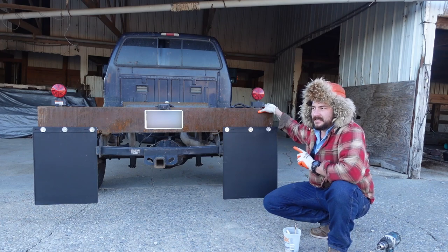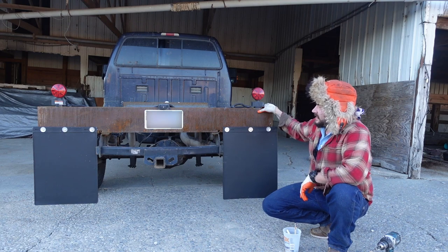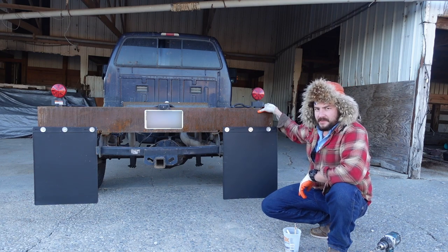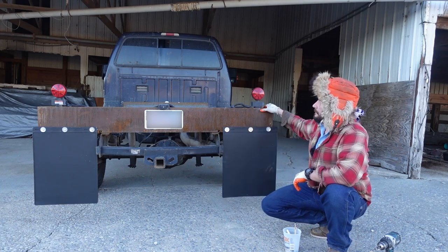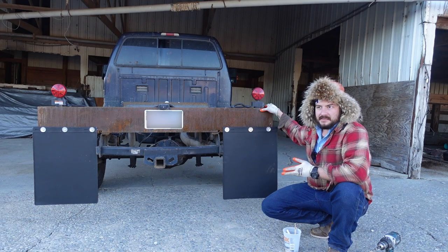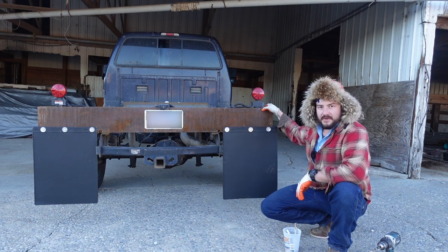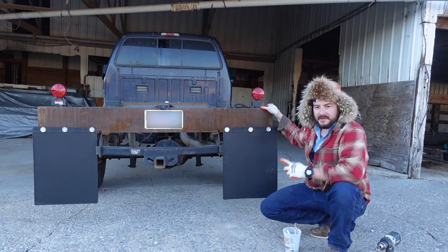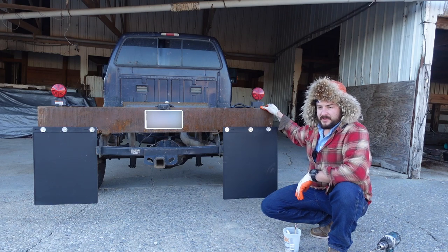I actually think this truck is in more of a legal condition than it was before I did all this. Before, the turn signal in the back on this side didn't work. Now we've got turn signals, mud flaps, and a bumper — before it was just the back of a toolbox. So it's in a temporary mode that's good. I'm going to wash the crud off it and I'll make another video when I put the bed on. Thanks for watching and I'll see you next time.